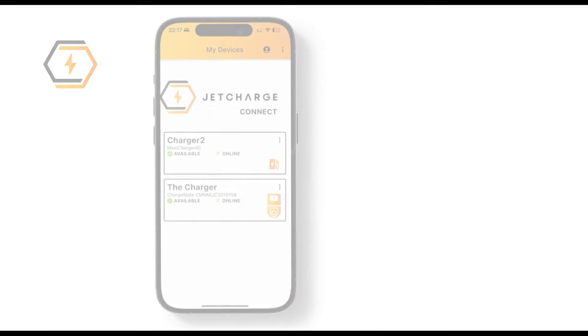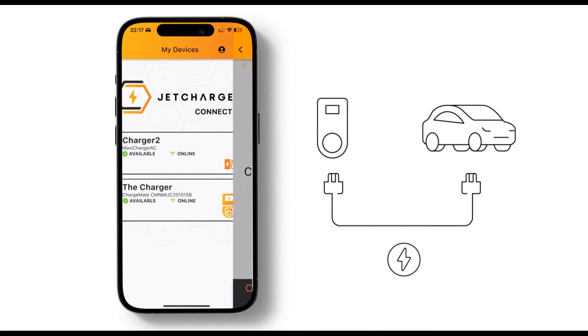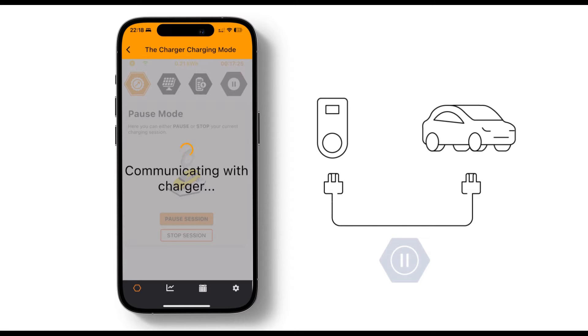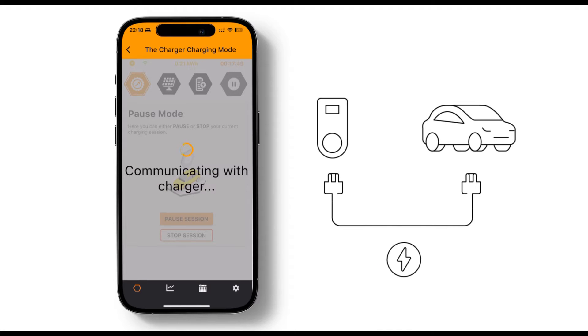Ready to start charging? Simply plug your charging cable into the charger and then into your vehicle. Charging will begin automatically when you connect the cable. If you need to pause or stop your charging session, click the pause button at the top of the charger page. This will give you options to pause or stop your session. Use pause for a temporary halt. When you're ready to continue, press resume charging. If you stop the session, you'll need to unplug and re-plug your cable to start charging again.